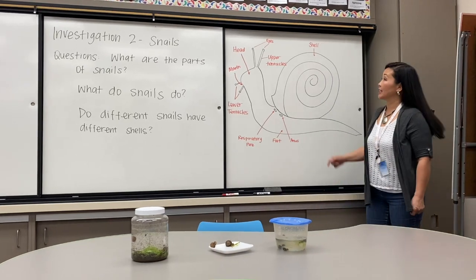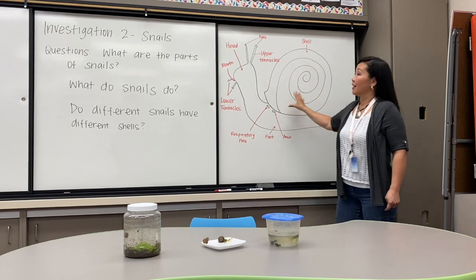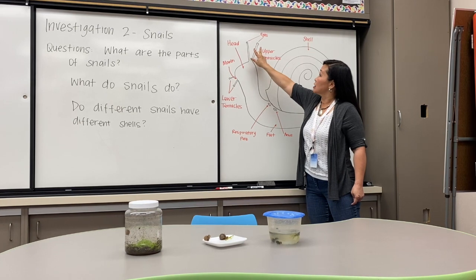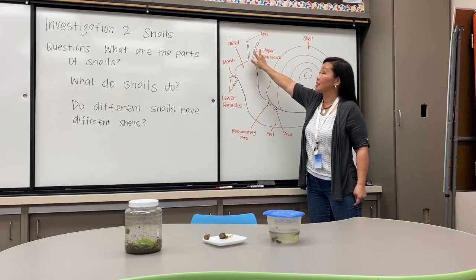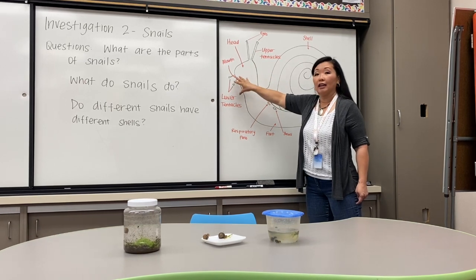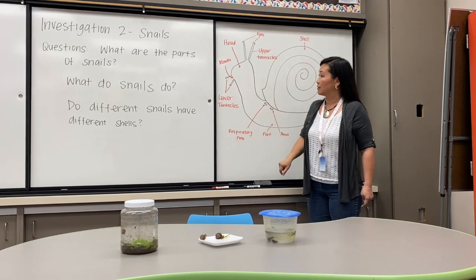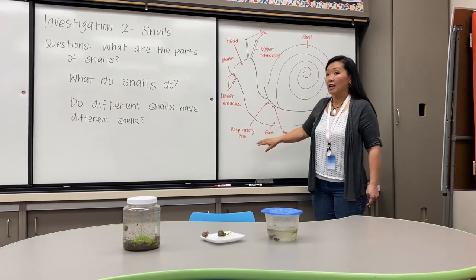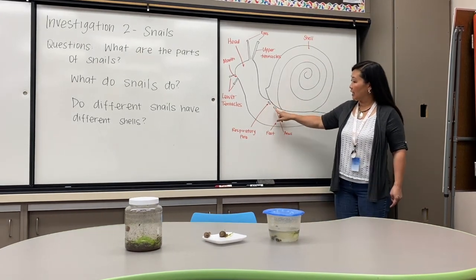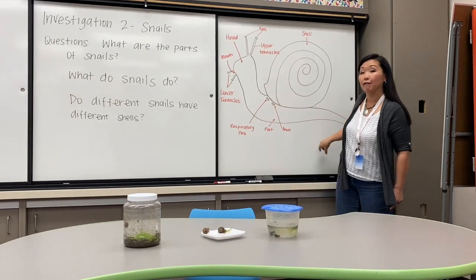First we'll start with the anatomy of a snail. They have, of course, a shell. They have a head with a mouth. They have two upper tentacles with eyes, and two lower tentacles. The mouth is, I believe, either above or underneath it — it's very difficult to tell. They have a respiratory pore where they breathe, an anus right next door, and then the whole bottom part is called a foot.